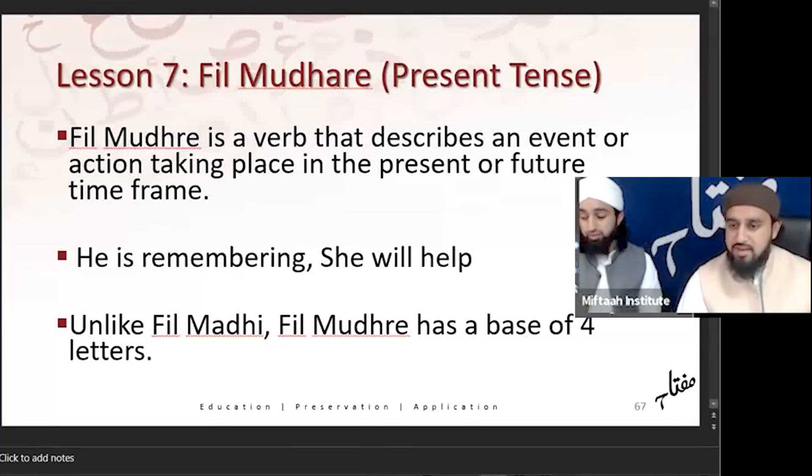Bismillah ar-Rahman ar-Rahim wa alhamdulillahi rabbil alameen wa salatu wa salam ala khatim al-Nabi wa alayhi wa sahbihi wa jama'in. As you see, today we are together — Mufti Abdul Wahhab and myself — and we wanted to conclude the last session together.